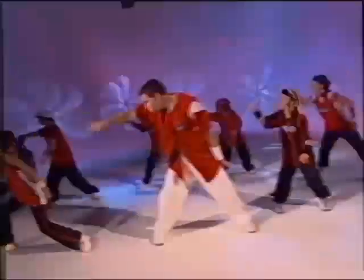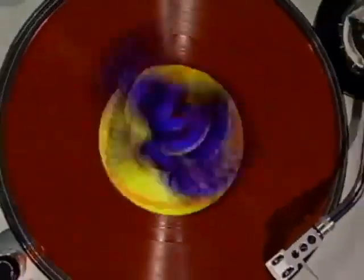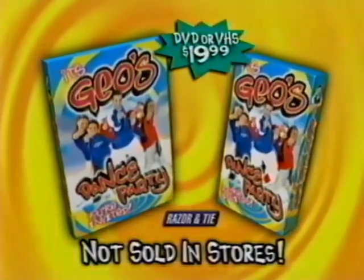Hey, what's up? I'm Gio. From the makers of Darren's Dance Grooves and KidzBot comes a brand new way for you to bust a move. It's Gio's Dance Party, the new video that brings the hottest hip-hop moves right into your home. Come to my dance party and I'll show you how.